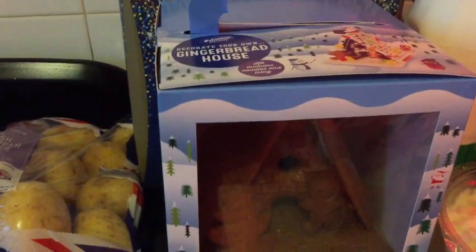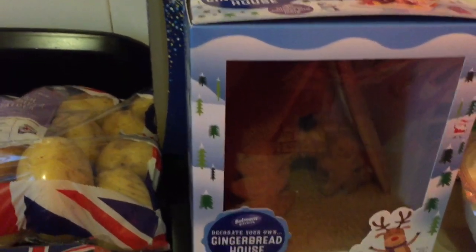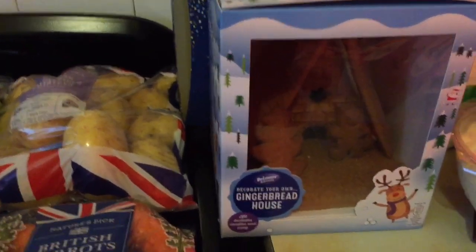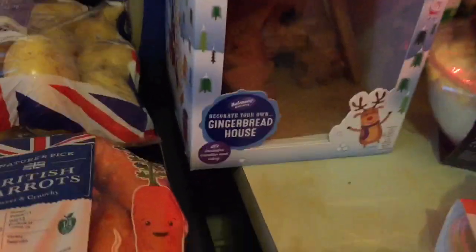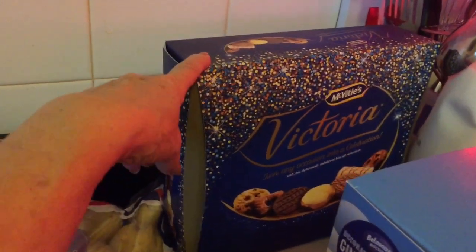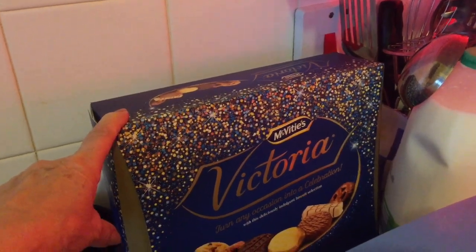I've given up hope on finding one of these — it's the already-decorated gingerbread house. The gingerbread house is already put together because anybody who's done them with grandchildren or whatever, they're an absolute nightmare and they don't always hold together. So I thought I'd take that along and the kids can have a bit of fun with it. £4.99 I think that was. These Victoria chocolate selection biscuits were just £2.99, on offer from £3.99 I think. Really nice.